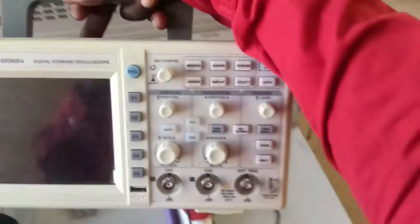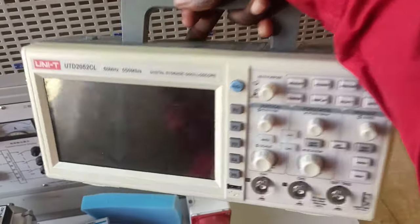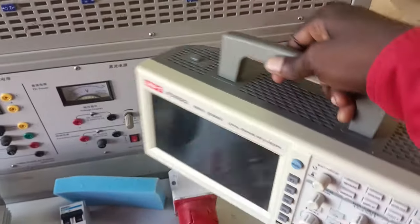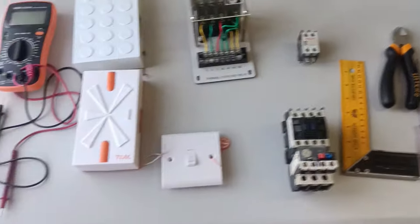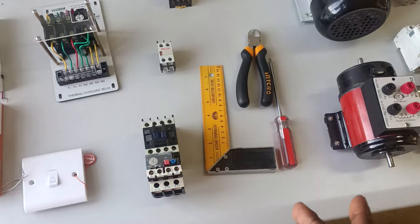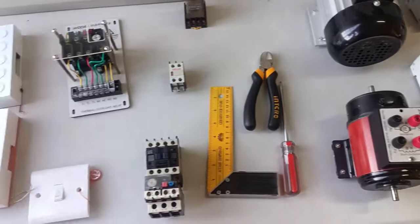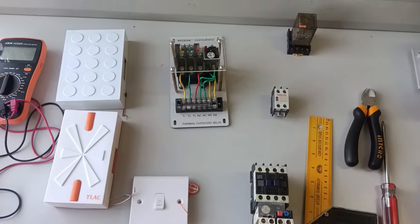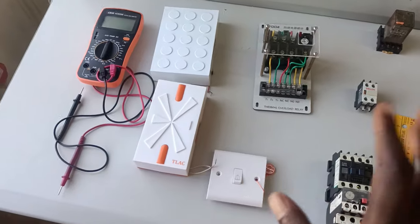The same applies to this instrument here — we call it an oscilloscope. As you can see, it has many buttons that you need to understand and a screen that requires skills to read. I'll be sharing the function of each in due course. So I've given you types of tools, examples of instruments, and equipment — and there are quite a number of each, classified in different categories.